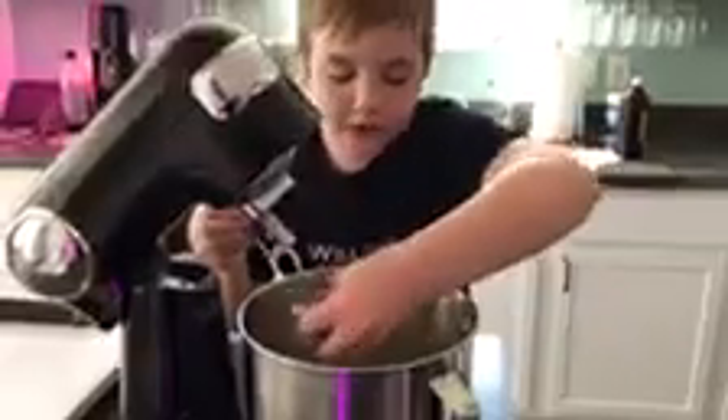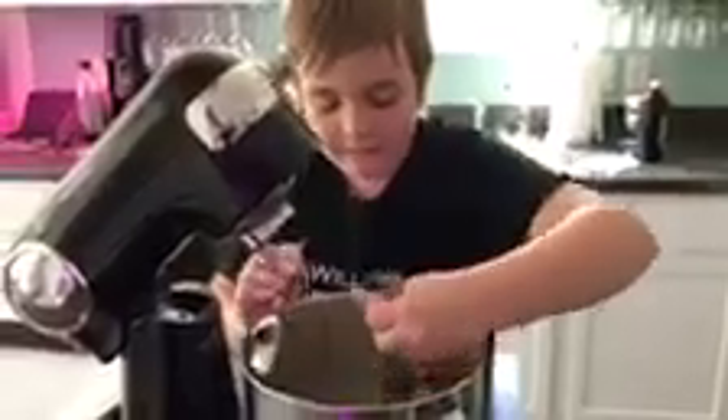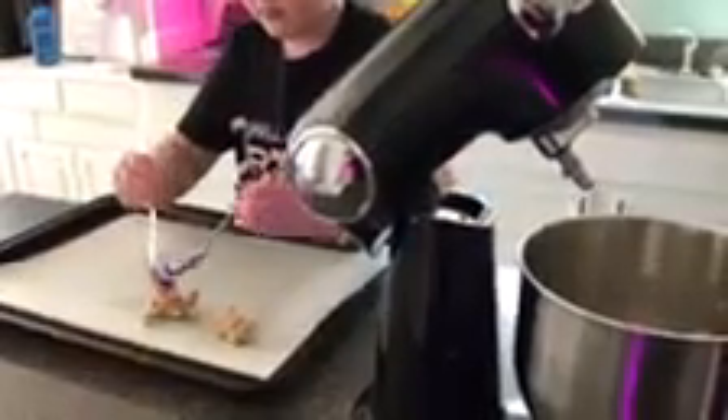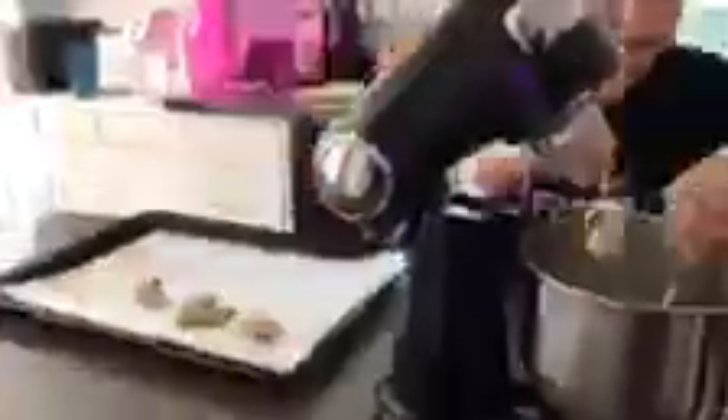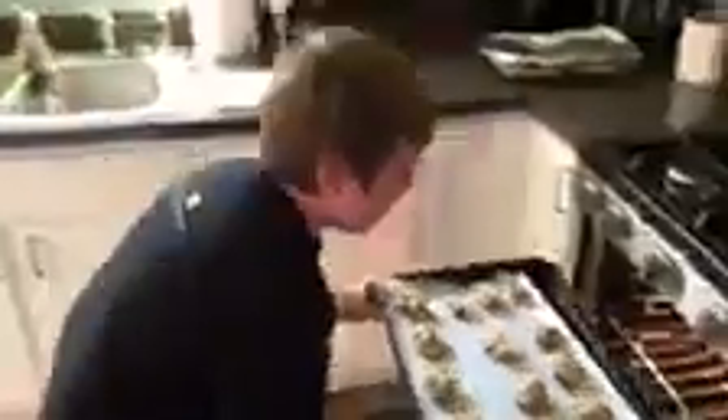The cookie dough is ready to be put on the pan. Take some and with your other spoon pop it right on the pan. We're gonna bake them for about 10 to 12 minutes. After you let them cool, it's time to give them a try.